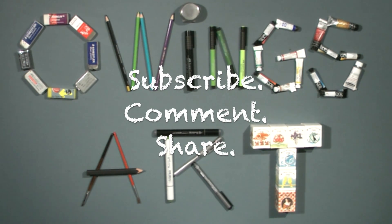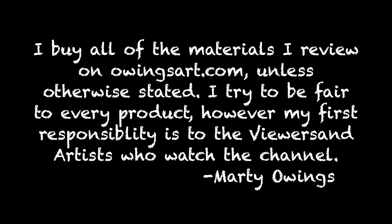If you enjoyed this video and you enjoy the channel, please don't forget to subscribe, leave me a comment — I always love to hear from you guys — and don't forget to share the video. So long for now, guys. Thanks for watching and have a great day. Bye-bye.